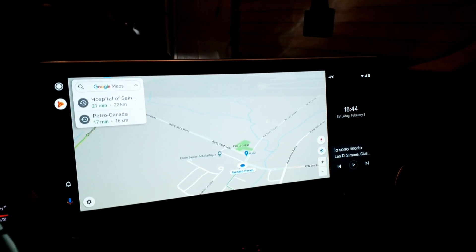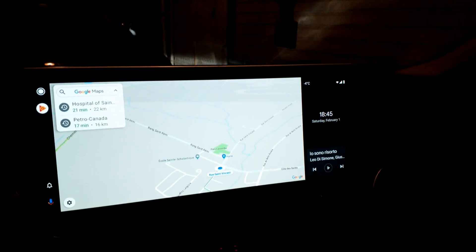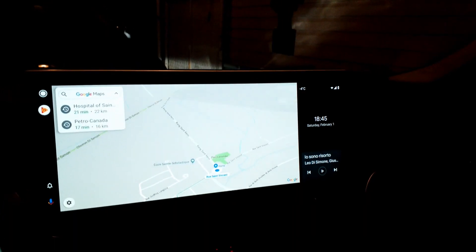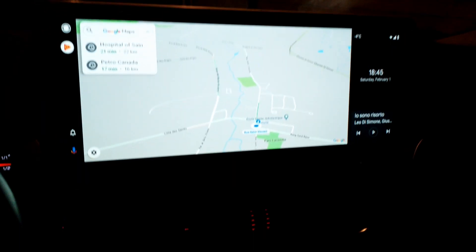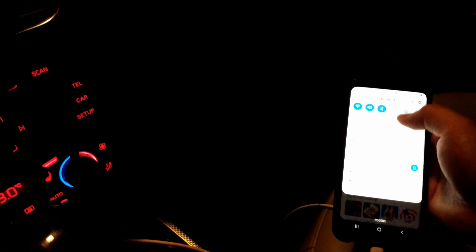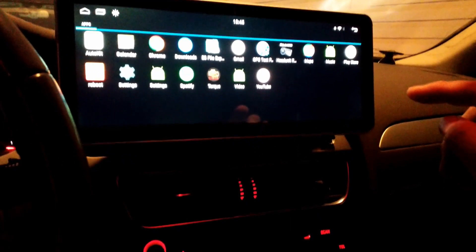And there you go — HD resolution Android Auto. For the nighttime map automatic switching, it usually works fine. But for Samsung phones, if you enable the nighttime UI — the night mode — it will force the Android Auto map to always be in nighttime mode.